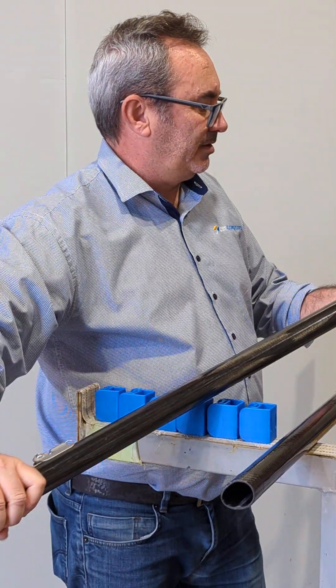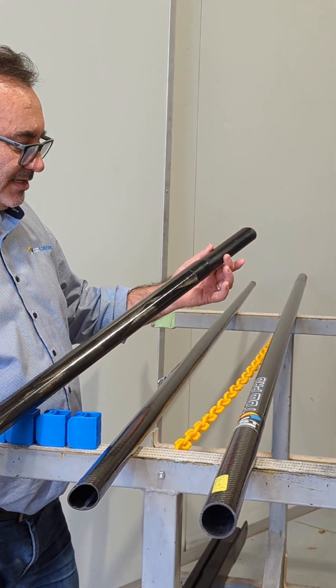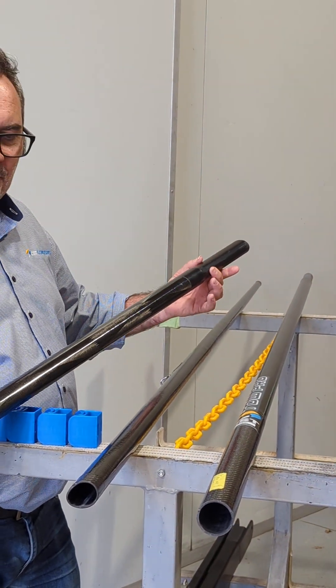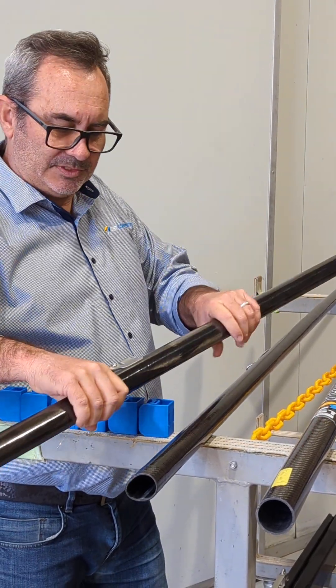Down at this end, we've got a precision over-moulded joint which gets rid of any slop. It's sort of like a taper lock and locks on just like the old one, but with no rotation, which is fantastic.